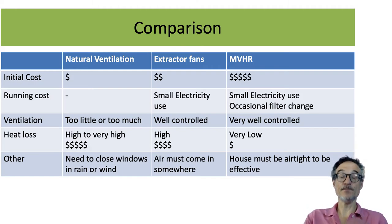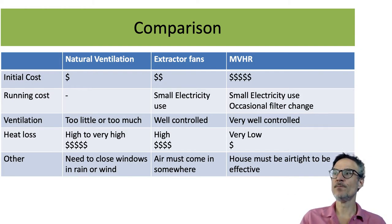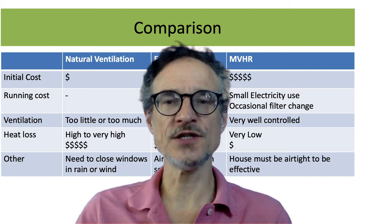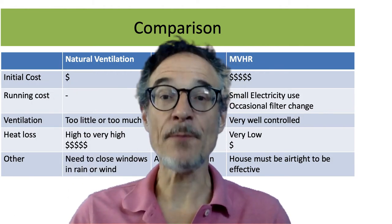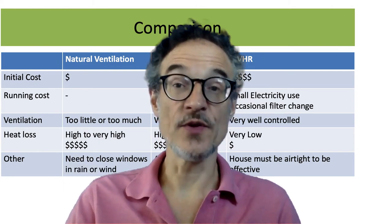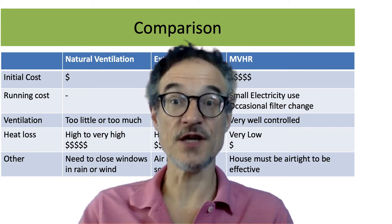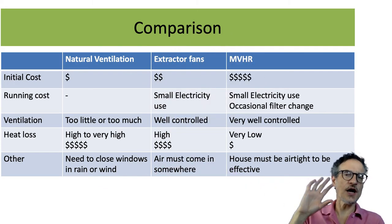Extractor fans are more expensive. They use some electricity but control how much ventilation you're getting. We're still losing heat, which makes heating bills more expensive. Recently, houses in Japan have to have extractor fans running 24 hours. But what often happens is the house starts to get cold, so people switch them off and end up with a poorly ventilated house — which is not good for air quality, especially if they're using kerosene heaters. Also, if you have an extractor fan, the air must come in somewhere.